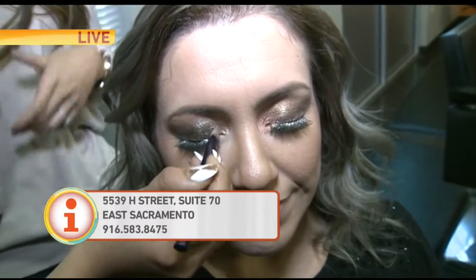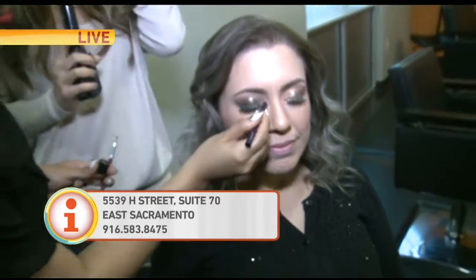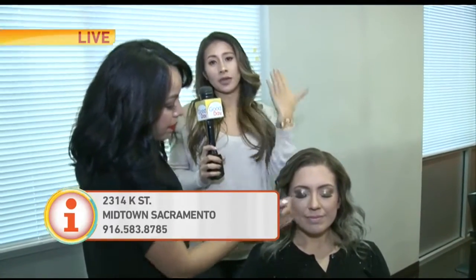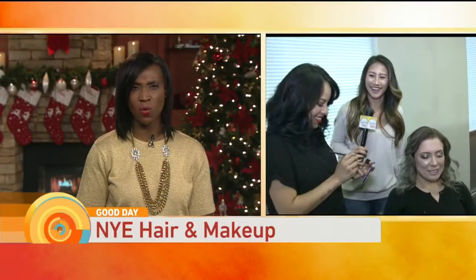So if you guys need some help like I do — I already booked myself an appointment for later today to get my hair done with Erin — come down to the Color Bar. They have two locations here in East Sac and also a brand new one in Midtown. They also help you get your face beat, because it's a thing now. Some of my friends are like 'what do you mean your face is beat?' and I'm like, no — it's a good thing!